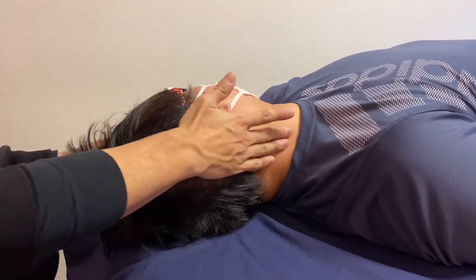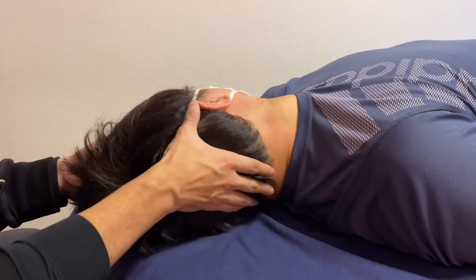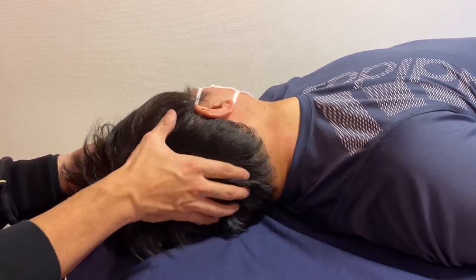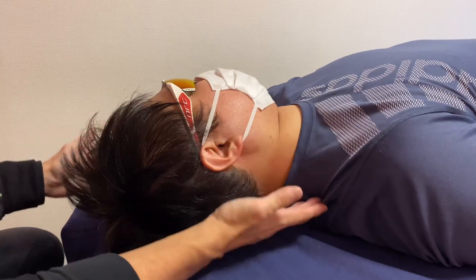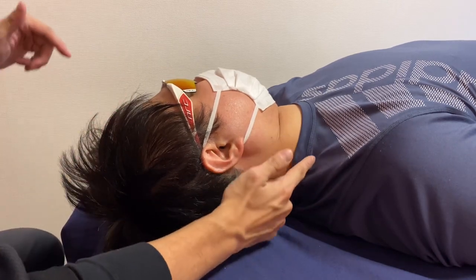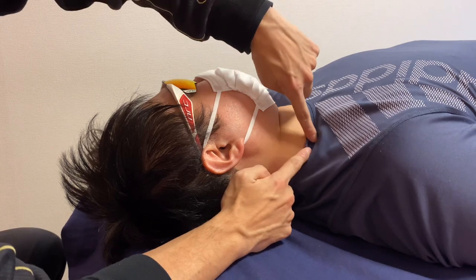Very good length on the lateral part of the neck, and he can rotate his neck very, very nicely. That was it. I mainly did myofascial release for the neck and shoulder muscles, and the last technique was a connective tissue osteopathic approach.